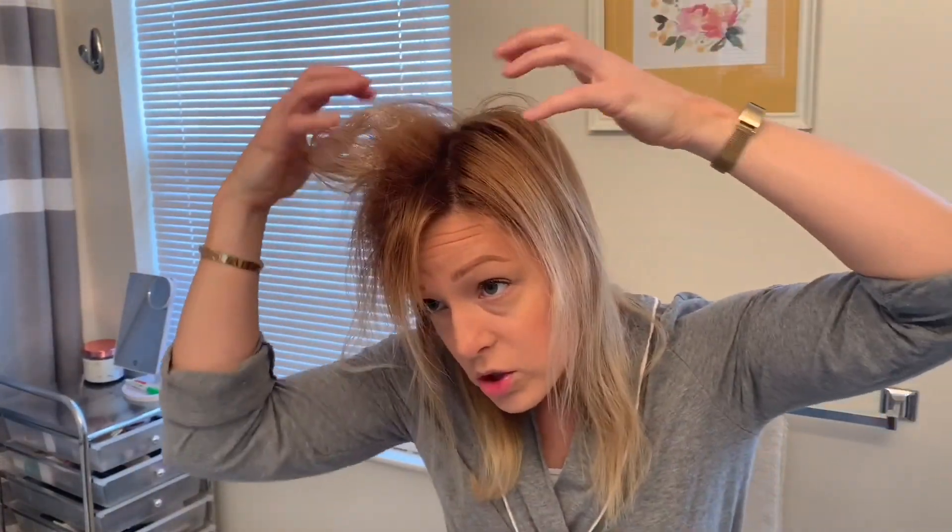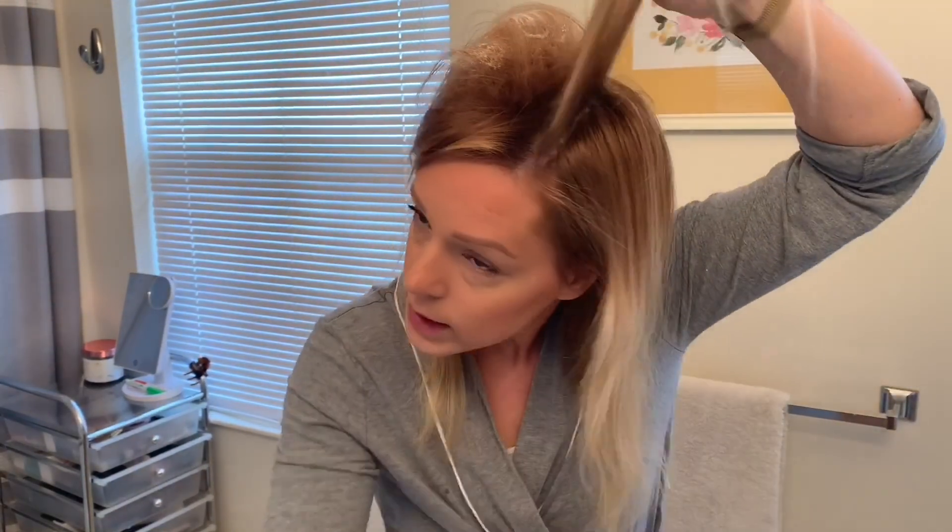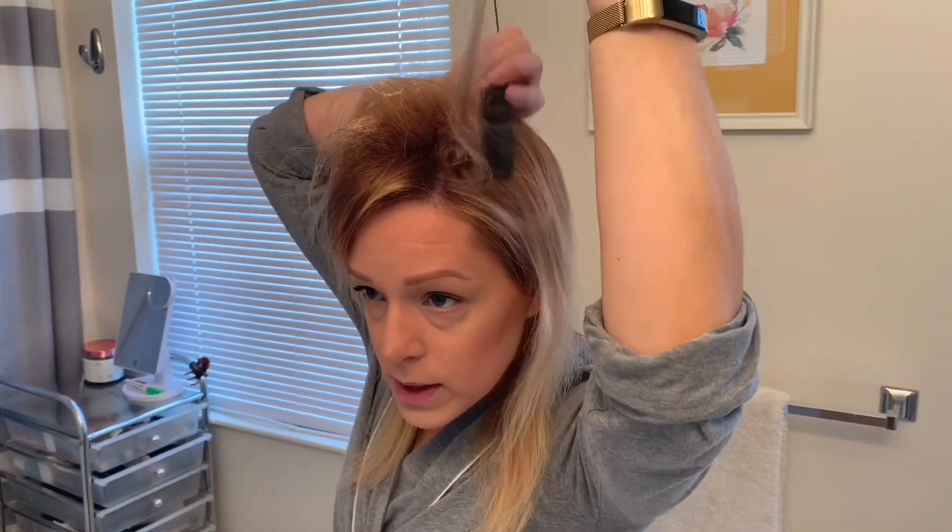Once that side's done, I'm going to shift my hair over — yes, it's a giant rat's nest now, but that's okay, it will wash out. Then I'm going to do the same thing on this side: take a section and tease until I get a small spot.